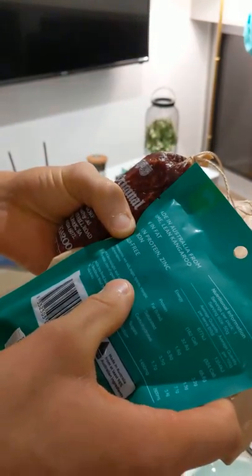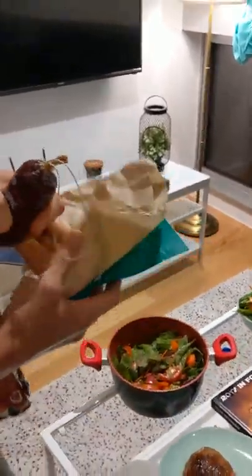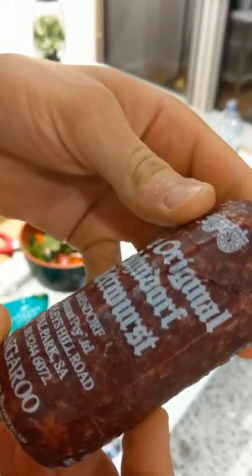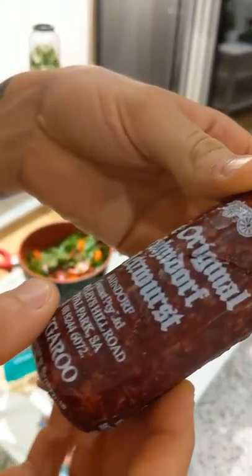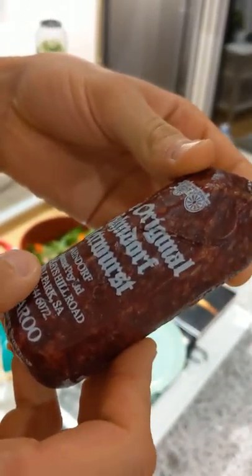Kangaroo, sea salt, sugar, spices, vinegar. And then this little number right here — the original Hackendorf Mittwurst, something gourmet. I wonder if it's like Germans who moved here and started making kangaroo sausage, or if these Australians are just trying to be cute using German-sounding words.